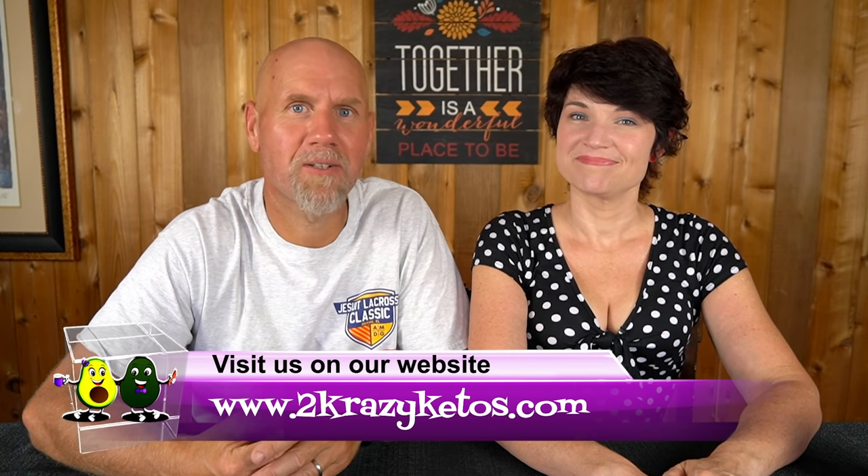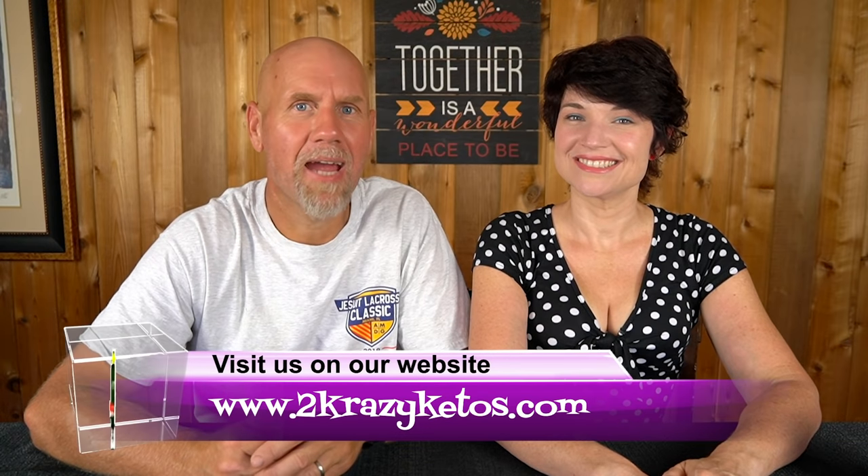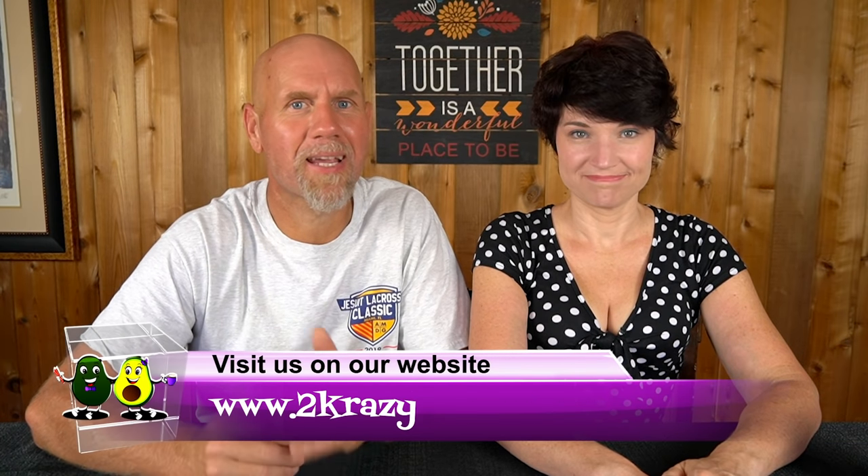So if you're new to our channel, welcome. My name is Joe and I'm Rachel, and we're Two Crazy Ketos. Here on our channel we do product reviews, recipe videos, and talk about various keto topics. Once a week we sit down on the couch for Keto on the Couch. You can find us on Facebook, Instagram, and Twitter, and our website is TwoCrazyKetos.com where you'll find all of our recipes. We upload at least five new videos every single week, so make sure you subscribe.